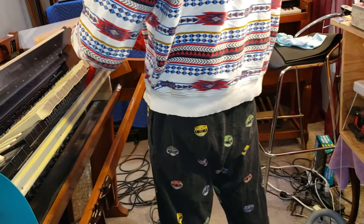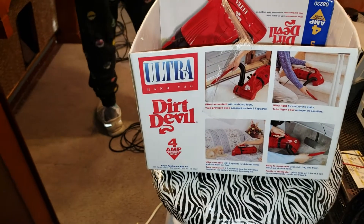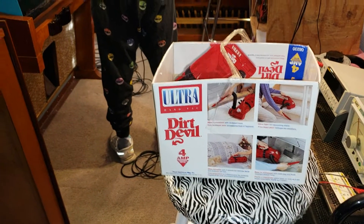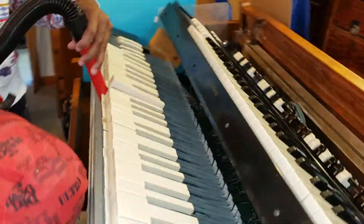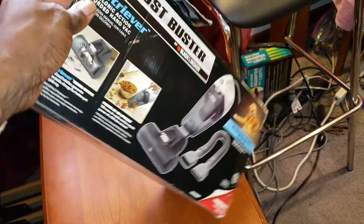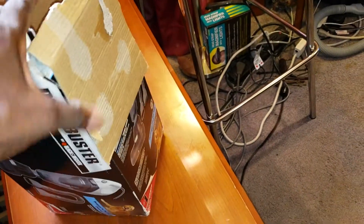We've got a couple different machines. This is the Dirt Devil — we've got a 4-amp Ultra Handback that Arrington is using now. I also have a Dust Buster by Black & Decker, and I'll show you that one.